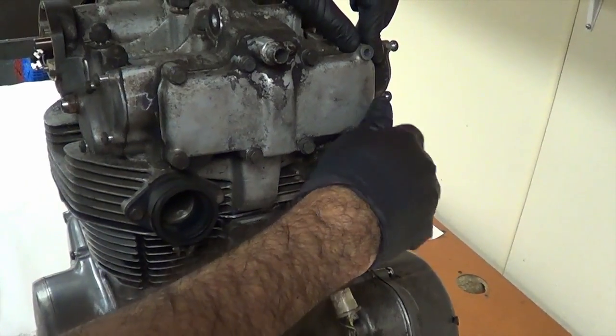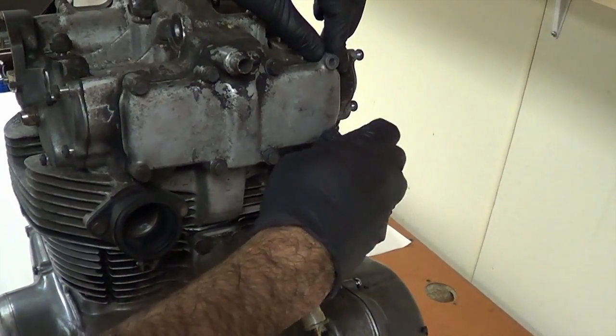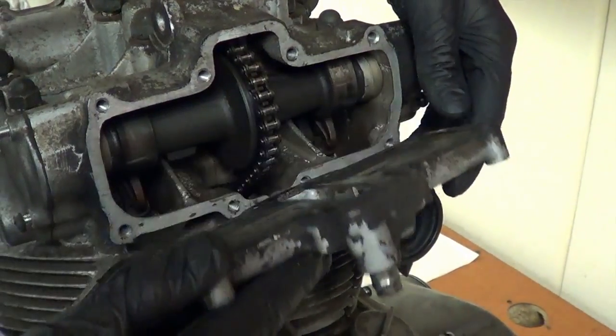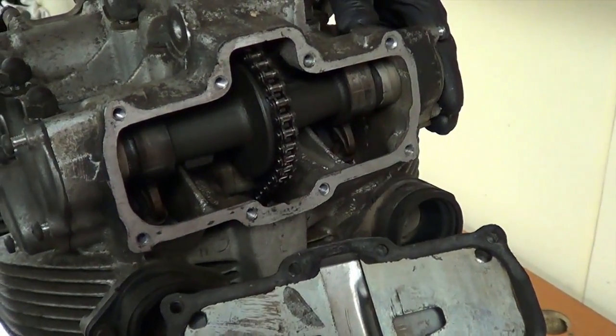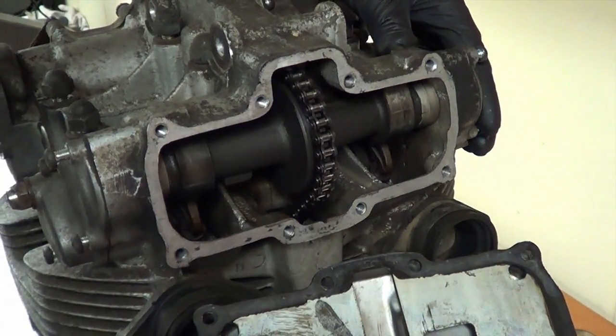This would be a valve cover — yes, a valve cover. This is the intake valve cover. There is our intake camshaft and cam chain, so we'll do the same thing on the other side.